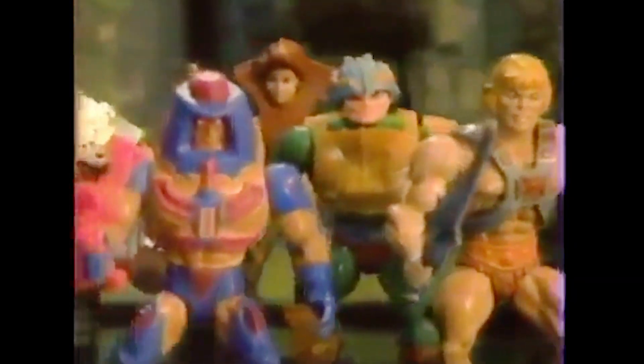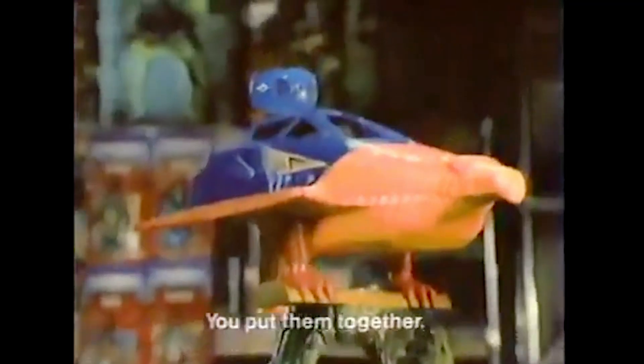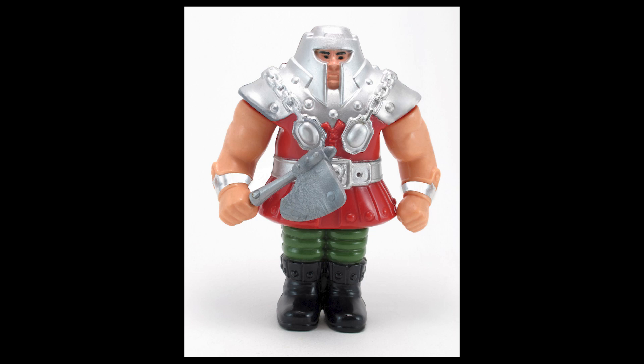Way back in 1983, a new toy came on the scene called He-Man and the Masters of the Universe, and it took my young imagination for a ride. I began to collect these toys where I would have these huge battles and dramatic scenarios with these hysterically named colorful characters. Man-at-Arms, Ram-Man,